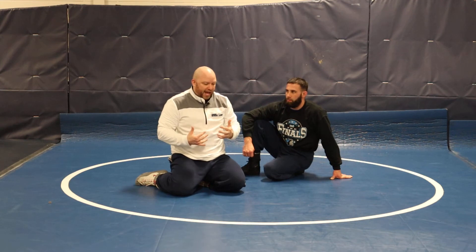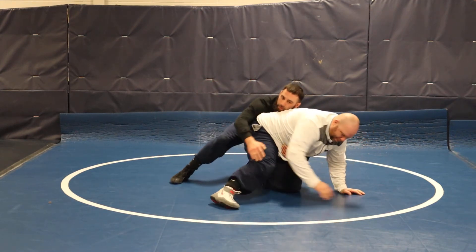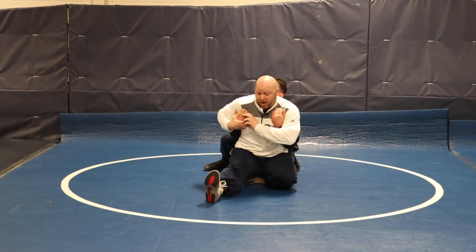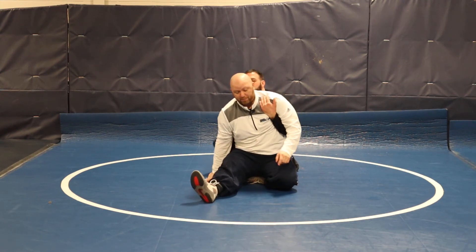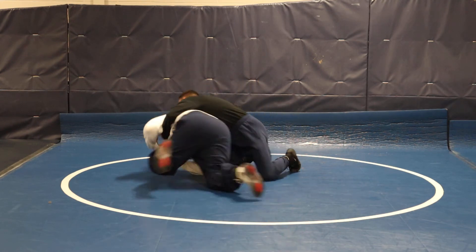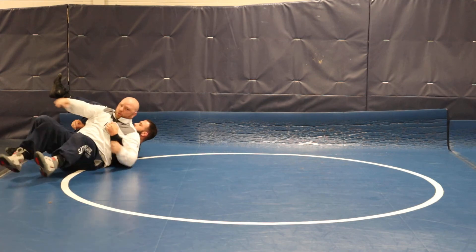A lot of times guys will try to suck you back. So I'm here, I come here, I push, I get here, and I automatically push this hand down. If I feel him trying to push me back, I'm going right over the top. And again, I'm a Gramby guy, so I'm going there.